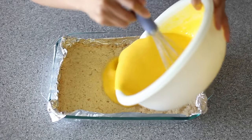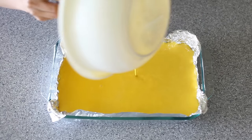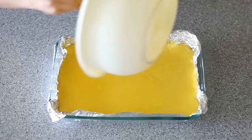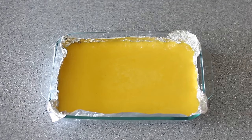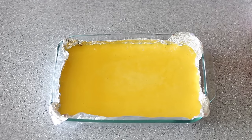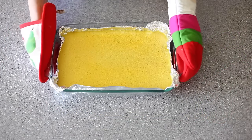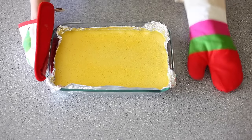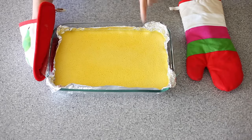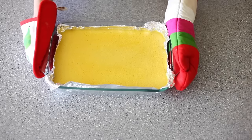Give your filling a quick stir and pour it onto the hot or warm crust — warm is fine as well. Lower your oven temp to 325 degrees Fahrenheit and bake for about 20 minutes. It's been about 20 minutes and I'll show you what it looks like. Wiggle the pan — there's a little jiggle in the middle there. That is the perfect time to take out your lemon bars; the rest will set on its own.